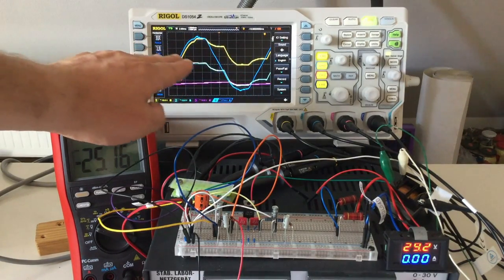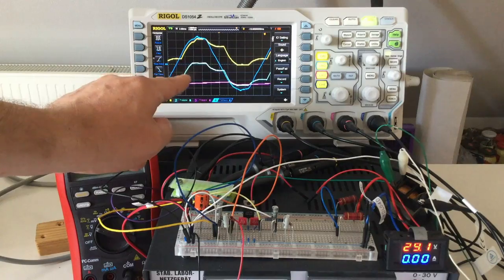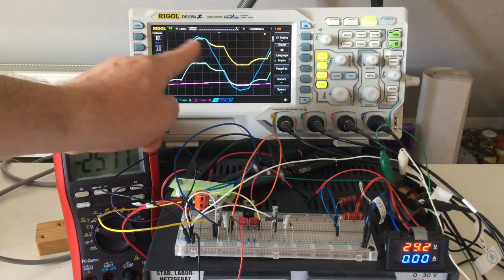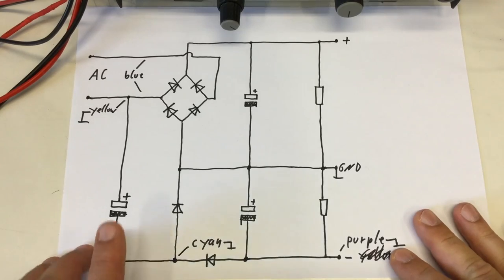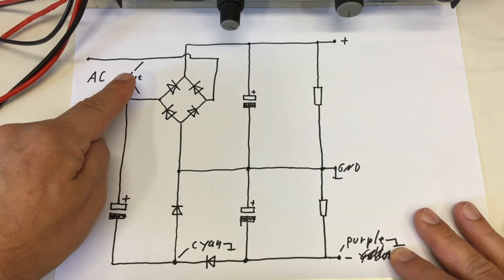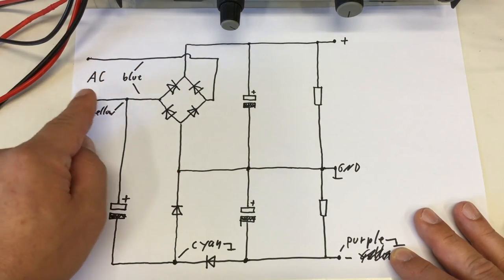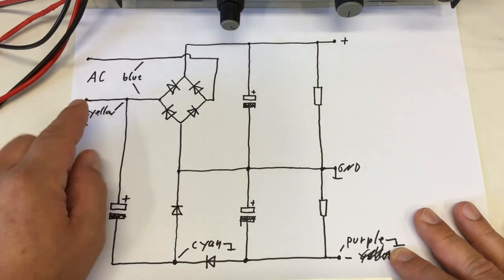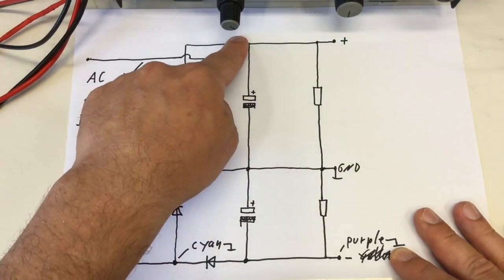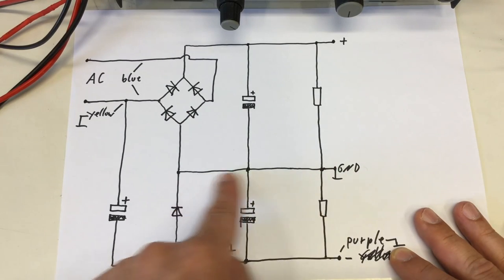I think it's time to look at the circuit in a bit more detail — how it works. The basic circuit looks like this: you have your AC input, a bridge rectifier, a filter capacitor, and then a load. This is our positive rail and this is our negative rail — simple.